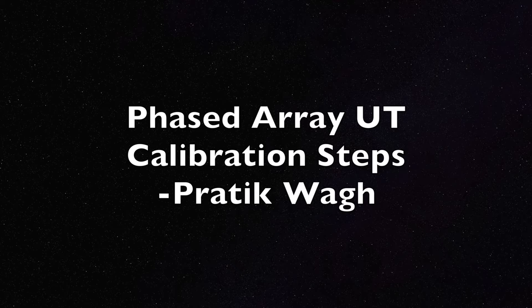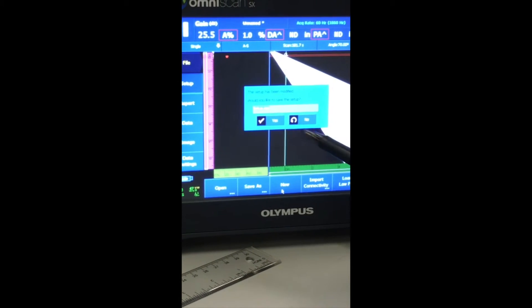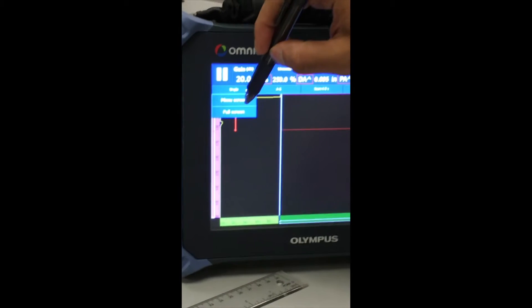Hello everyone. Let's start our calibration for phased array inspection from scratch. The first thing you're going to do is go to File and create a new setup. Once you get a new setup, go to the menu screen.